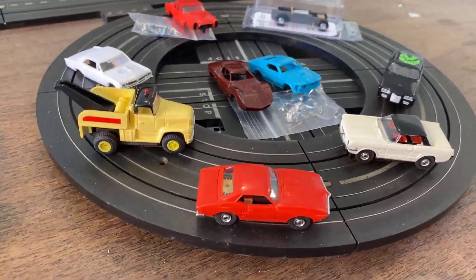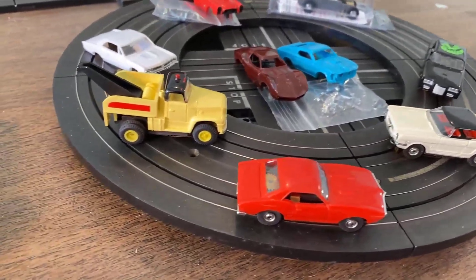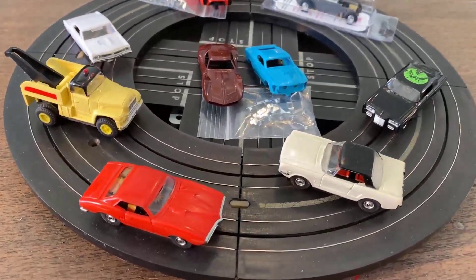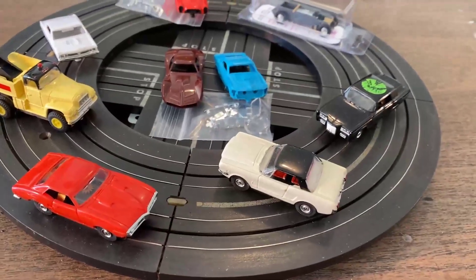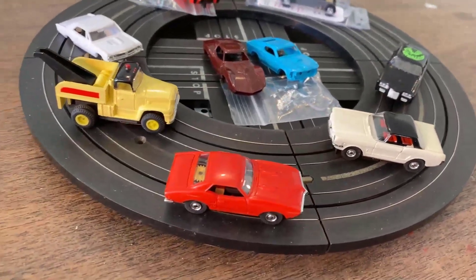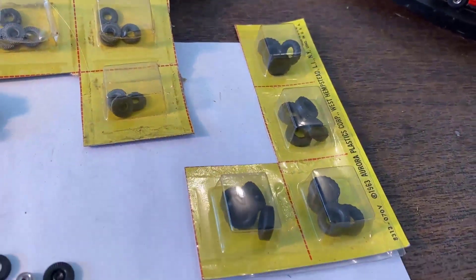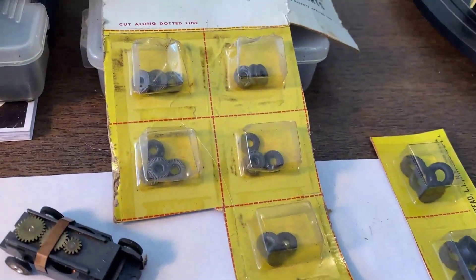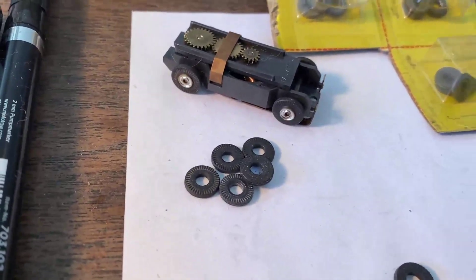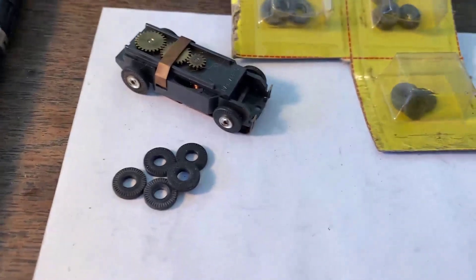I'm thinking we'll do laps with them as they are, record that, then change out the tires and see if it's any better. I do like the way they drift, but if they do it too much you really can't race them — you're just hoping they don't spin out. I've got a lot of new old stock tires: some truck tires for the wrecker, and a number still in the cart that have been in my parts bin but never been used.